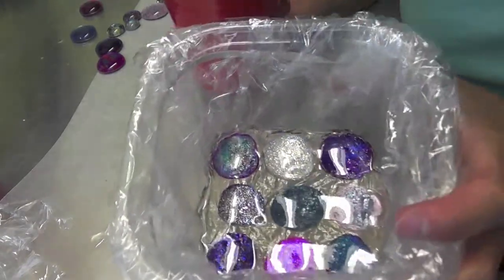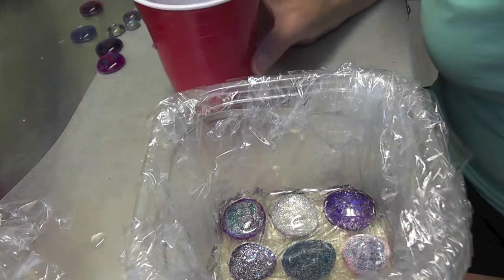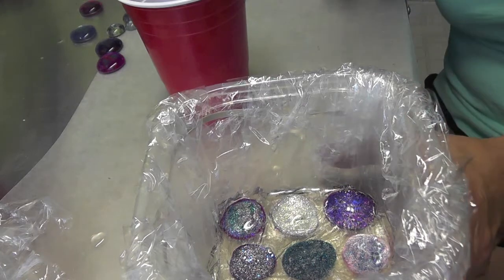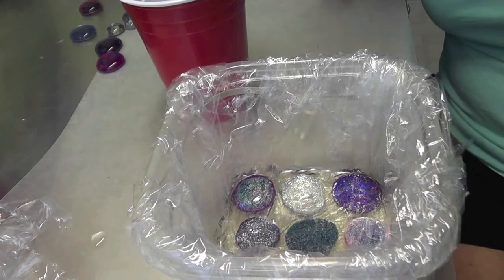I'm just going to put it aside to set. It'll take 12 hours and I'll pop it out and we'll see what we have. Maybe it'll be a nice accessory for our home — we'll see you then.